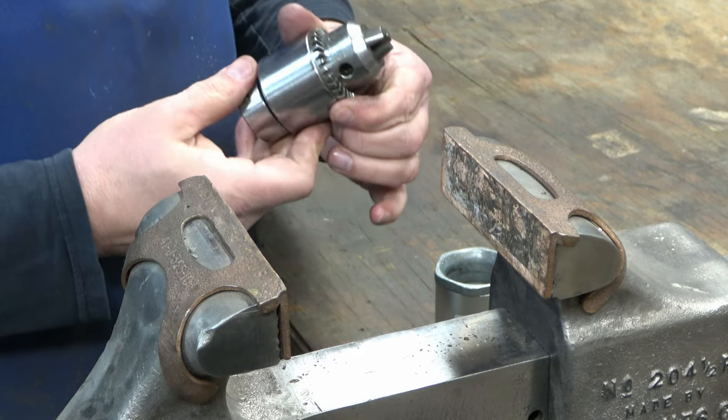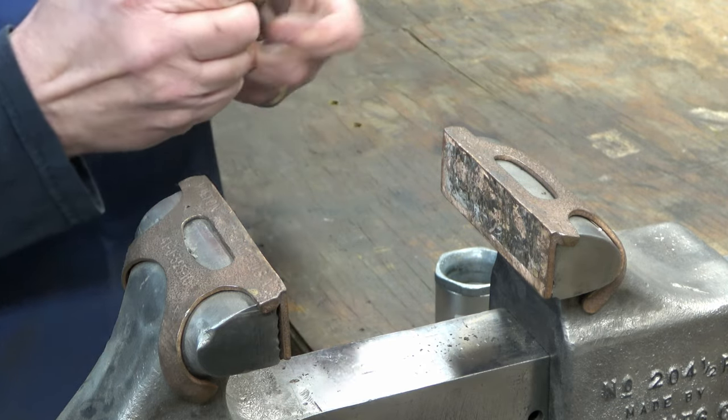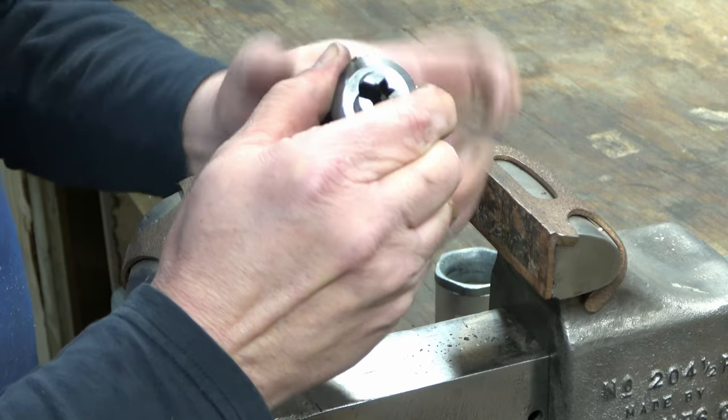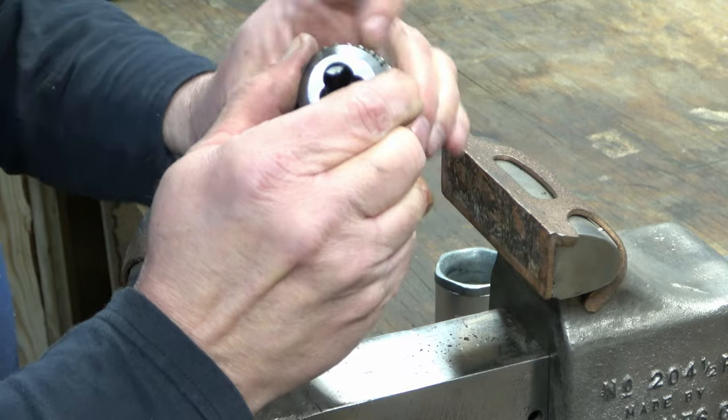Now just make sure the Chuck works properly. We'll rotate that sleeve, make sure the Chuck is all the way closed, and then open it all the way up. And we are good to go.